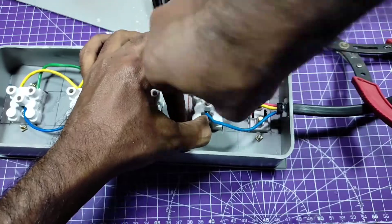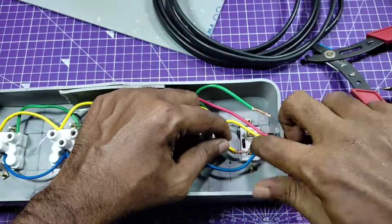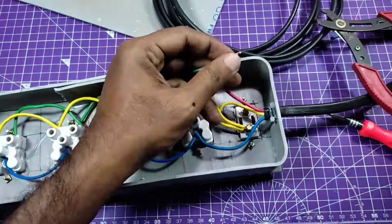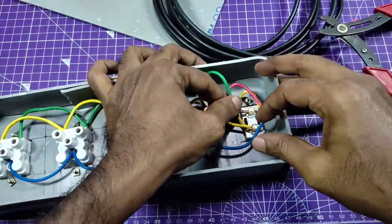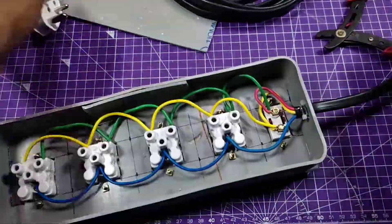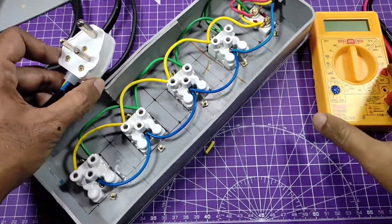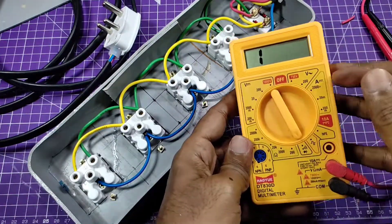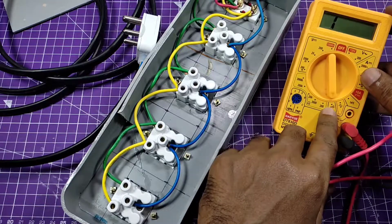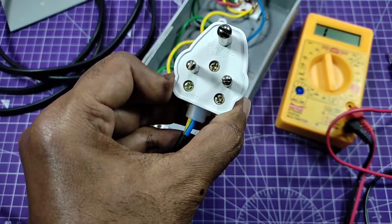Blue wire for earth, yellow for line, and green for neutral — the connection is simple. If you don't understand, ask me anything in the comment section. The connection is all done. I've placed a 6 ampere 3-pin plug — you can also use 16 ampere, but my switchboard doesn't have a 16 ampere socket, so I exchanged it with a 6 ampere plug.